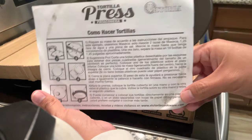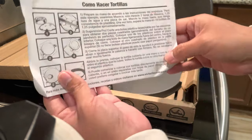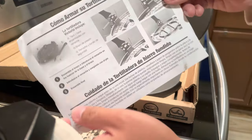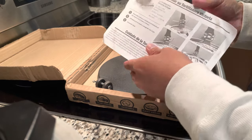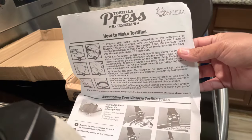It comes with nice instructions in both Spanish and English. It is cast iron and it is really heavy. I'm going to season it — I'm not sure if I'll season it before or after I first use it.